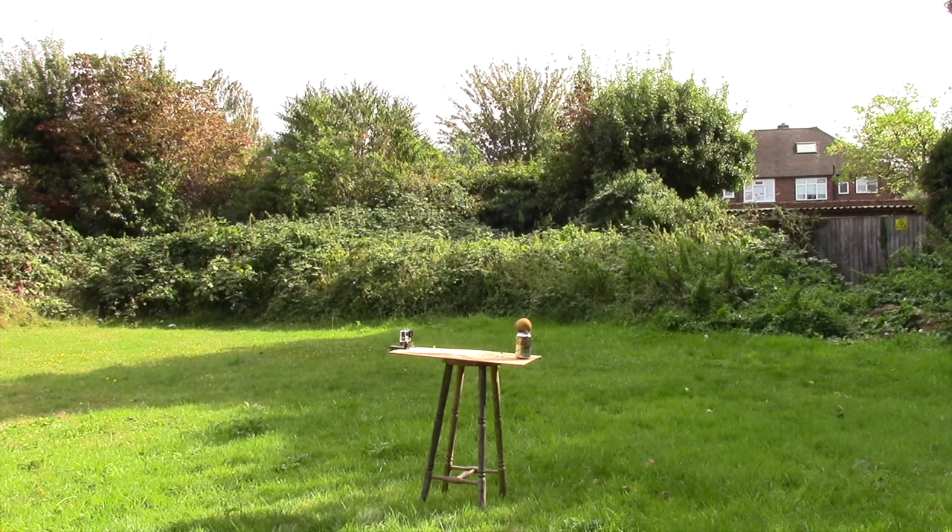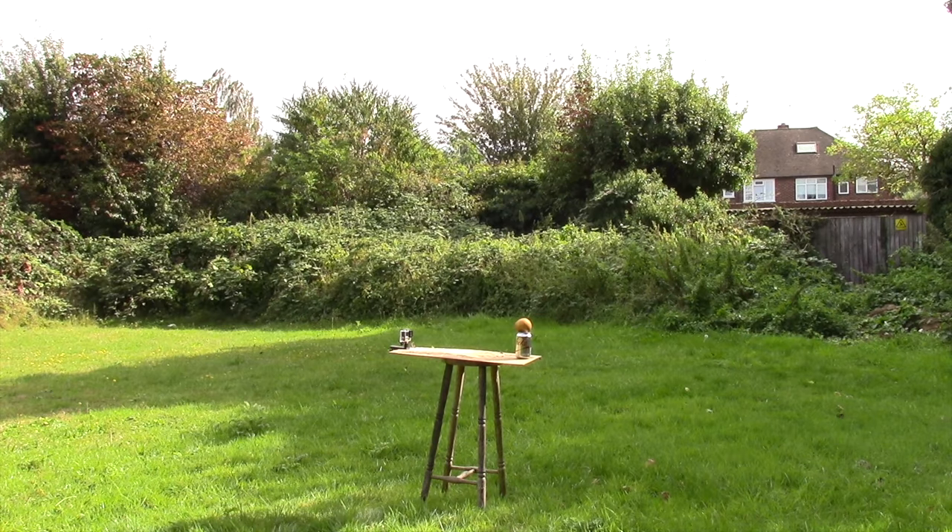I've weighted it down because it's a little bit windy, and yeah I just thought I'd show you a couple of shots with this just to sort of pique your interest, see if you wanted to see any more.